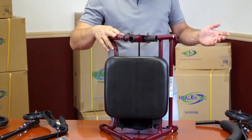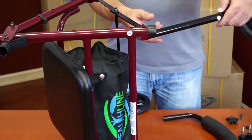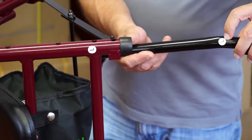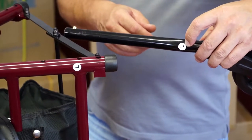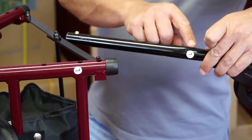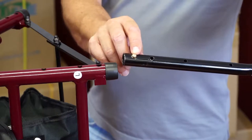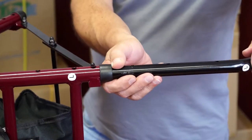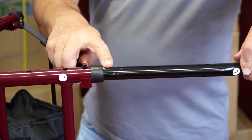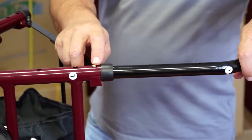We are going to start with the left side. Grab the left front wheel assembly. Make sure both the wheel stem and the tube of the mainframe are marked with the letter L. Push down the spring-loaded locking pin and insert the stem into the front tube. The first hole the pin emerges from will be used for the security bolt. Slide the stem further.